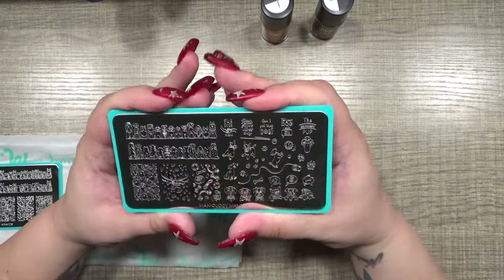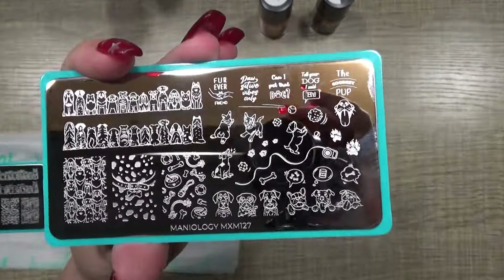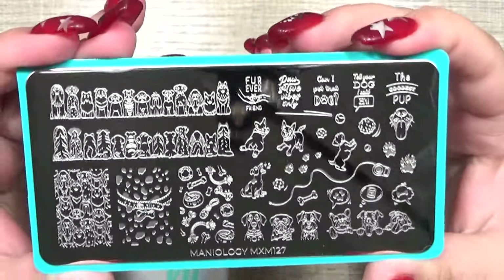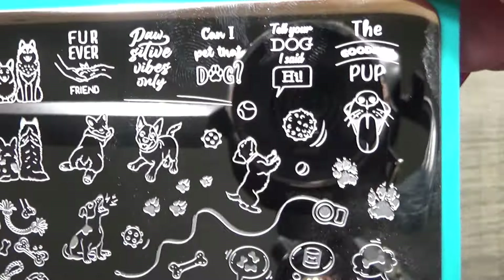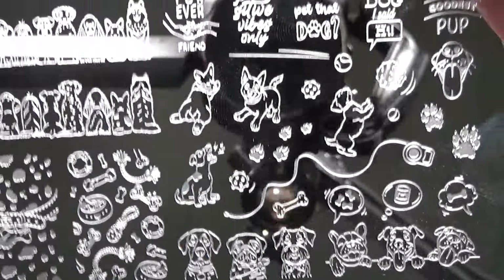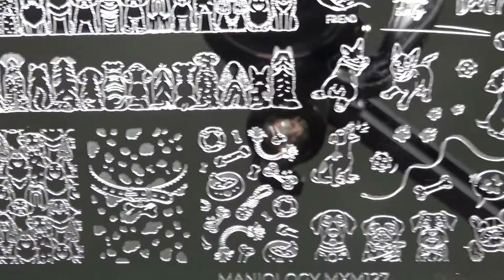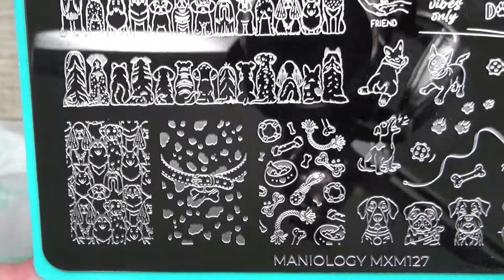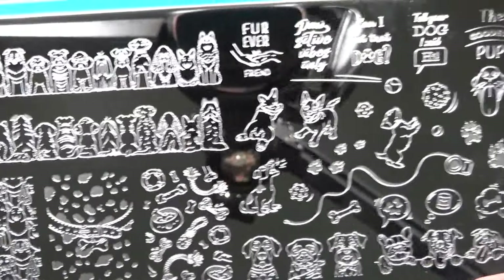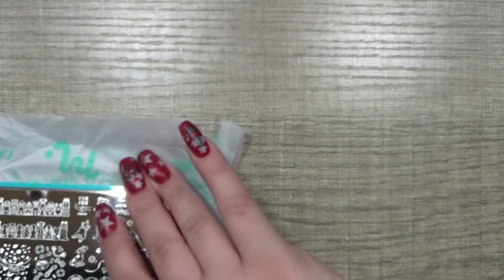This is super cute — absolutely adorable. I'm going to have fun doing a mani with these. I haven't decided if I want to do one hand dogs, one hand cats, or one that's all dogs and one that's all cats with matching hands. My husband's going to insist upon the corgi — he loves corgis. And I love huskies. Dogs are just too high maintenance for our household, but we're animal lovers here. We just need lower maintenance pets.